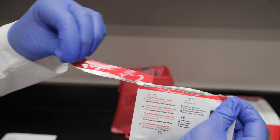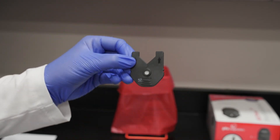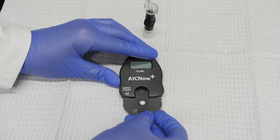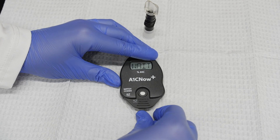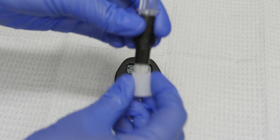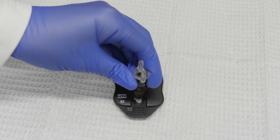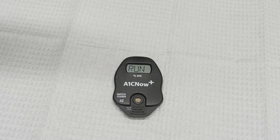Open the cartridge pouch. Remove the cartridge from the pouch and insert it into the analyzer. Ensure that the A1C Now Plus analyzer is on a level surface. The analyzer will run through an internal self-test and display weight. Then remove the shaker base, and once the screen reads SMPL, dispense the control solution by pushing it down completely into the test cartridge. The analyzer will display results in five minutes.